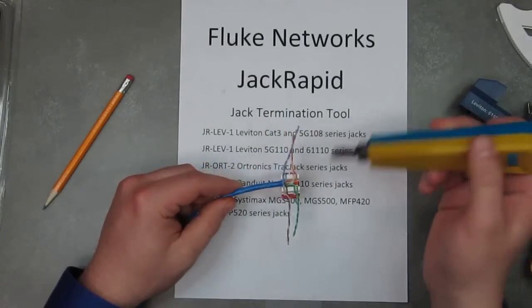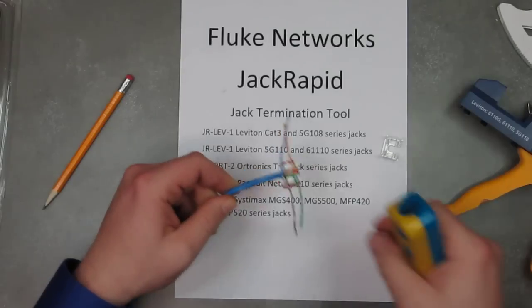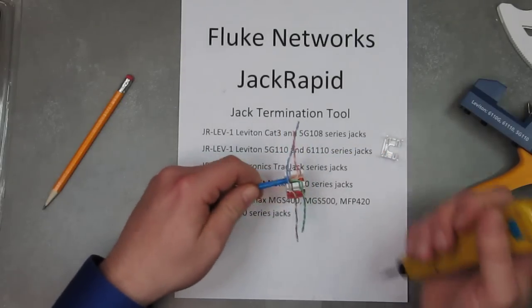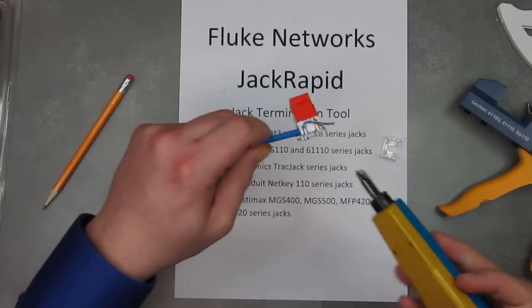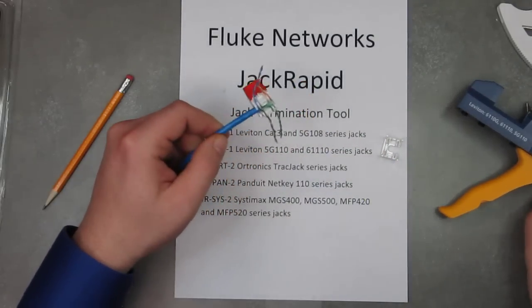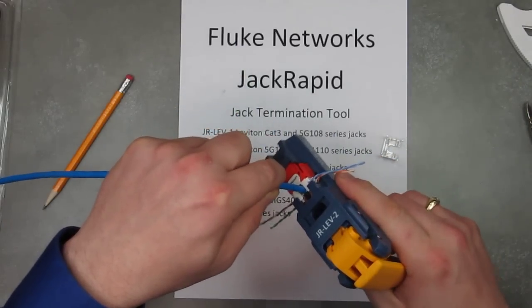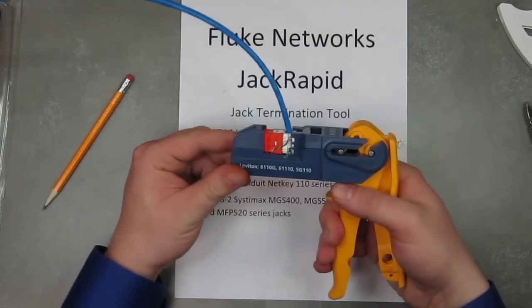Normally, like I said, you would take your 110 and punch, punch, punch each conductor. Or you'd be underneath the cubicle with nothing hard to put it on — trying to do it on the floor, putting it on the wall and denting up the drywall. With this, you just put it right in here, like so, and give it a squeeze.